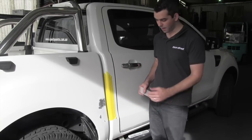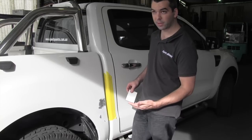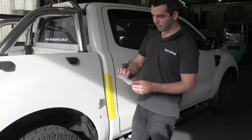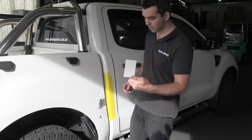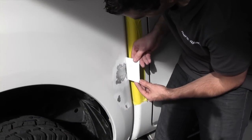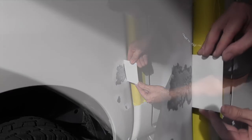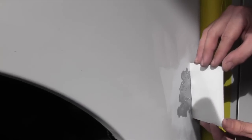Now what we want to do is figure out how much filler we're going to use, so we need to check the depth of the dent. The easy way to do it is just using a filler applicator. White on white is really good, but it works with almost anything. We can put the applicator on there square and see the shadow between the car and the applicator — that pretty much shows us how much body filler we're going to need.